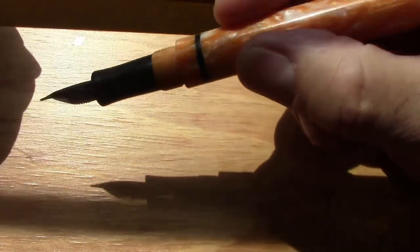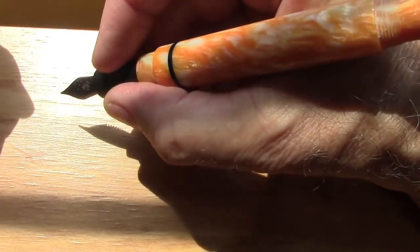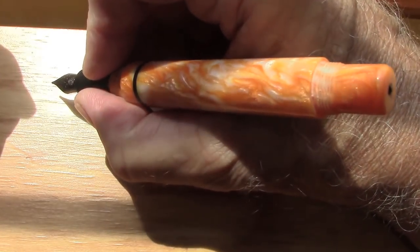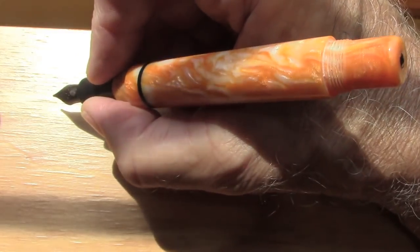It's about two turns to uncap it and it fits very well in the hand without posting. This is definitely a pen I would not post unless I needed to do something with the cap or was in an environment where I couldn't place the cap securely someplace — then obviously putting it at the back of the barrel would be good.